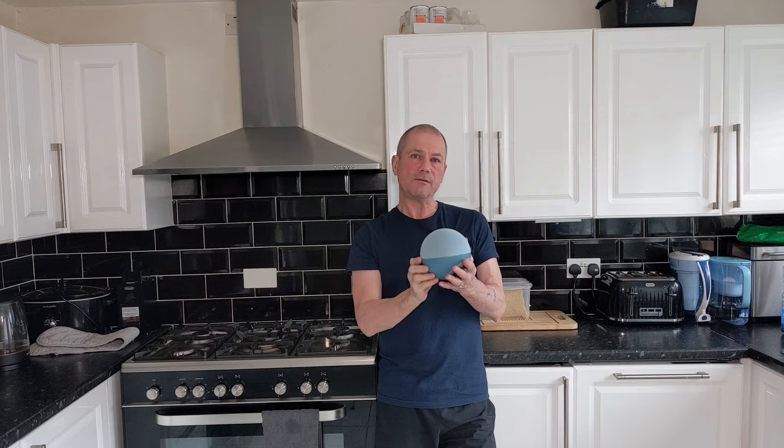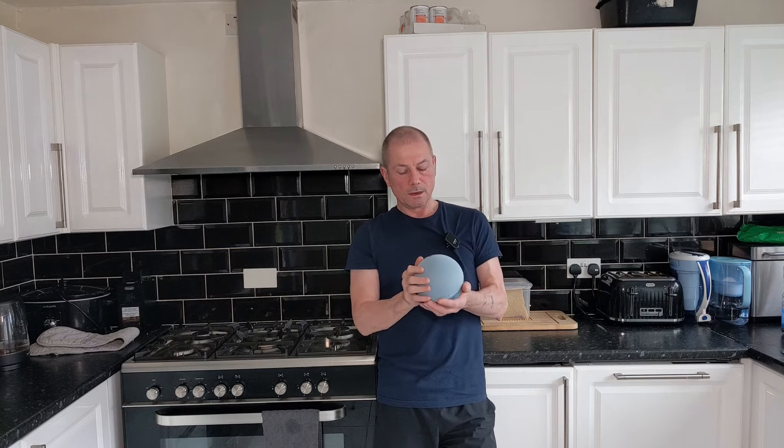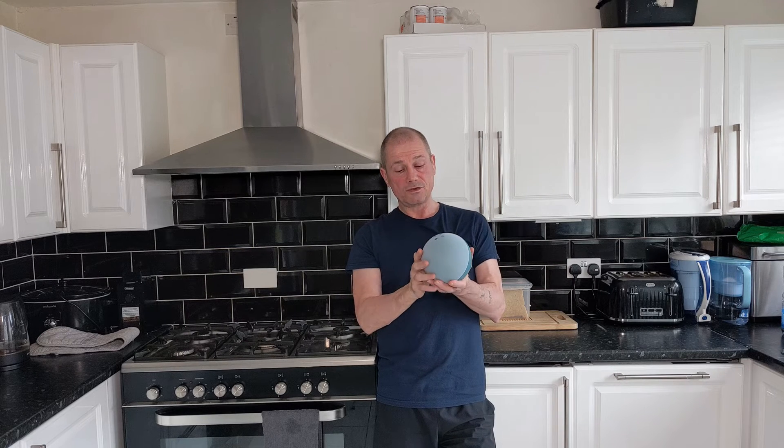I discovered this all by myself with some extensive research and also watching a video by Paul Hibbard. He was surprised to find out as well that these have a motion sensor. It's not well documented and it's not pushed forward probably because it's in beta testing mode at the moment. So what I want to do today is just set this up, show you how to set it up, the motion sensor, and see how good it is.